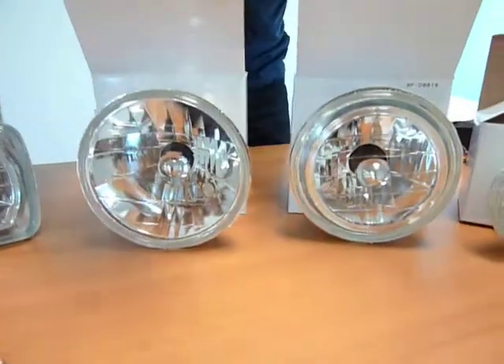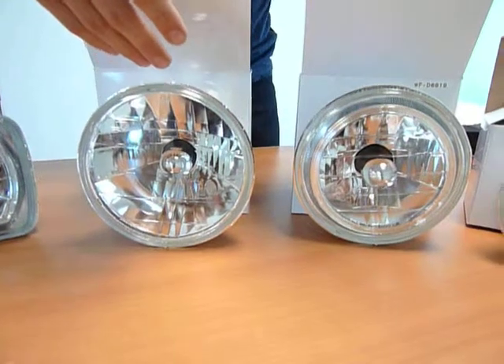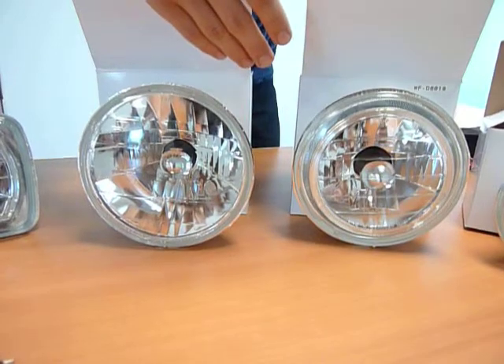Moving to our large rounds, we've got our halo versus our euro crystal right here. The universal name for our large rounds will be H6024.